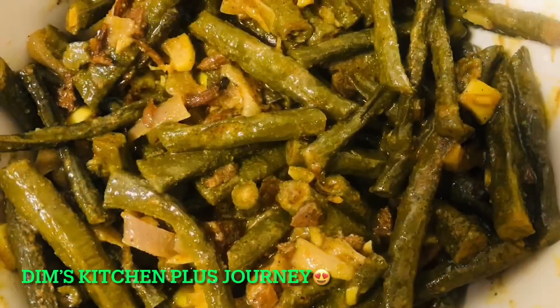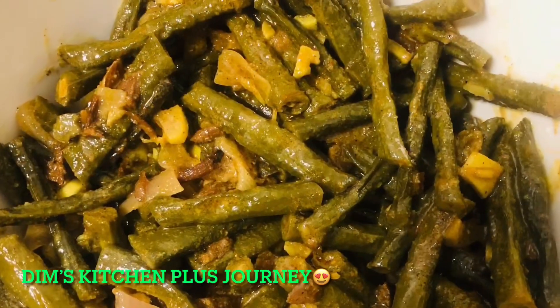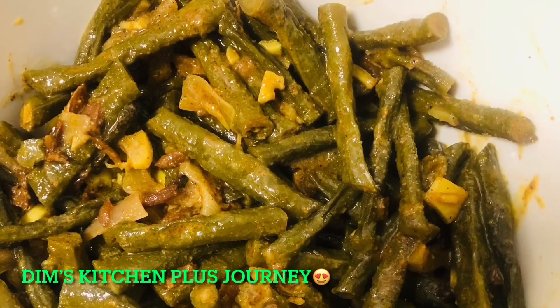After the long beans are cooked and tender, add some salt and mix everything together, then switch off the stove. This is my yummy and easy long beans with spices and coconut milk. Hope you enjoyed it — until next time, have a great day, bye!